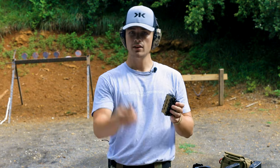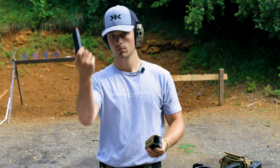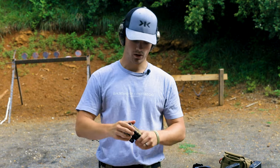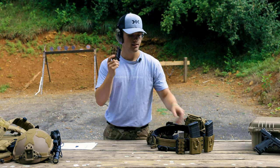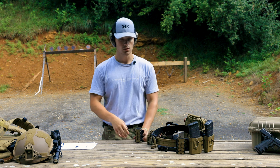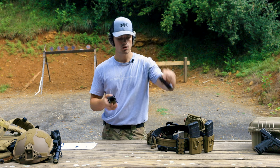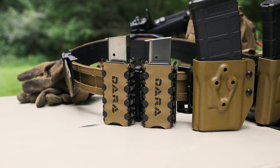We have a 1911 mag — works. HK VP9 double stack — works. This thing will work with everything. There's not a mag this thing does not work with. You can set the internal height to three different settings. So if you're running shorter magazines, that'll work. Larger magazines work perfectly fine. Slender magazines work perfectly fine.